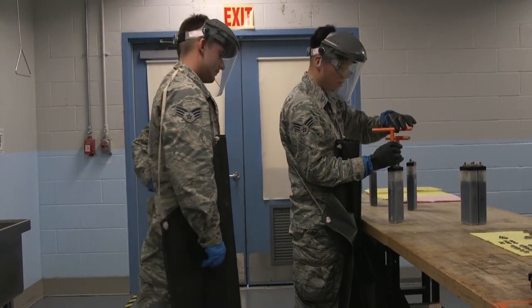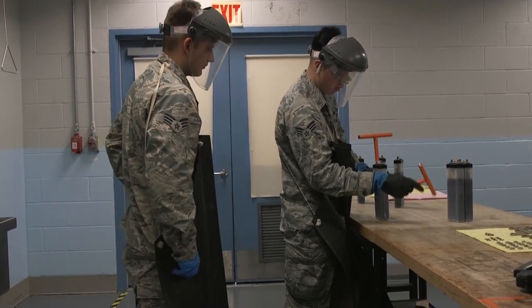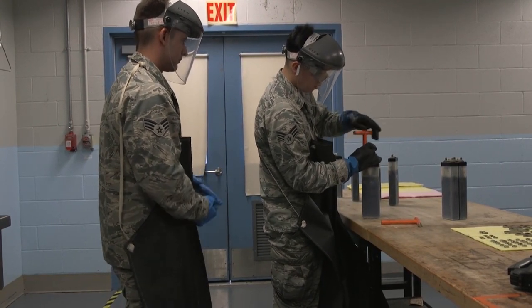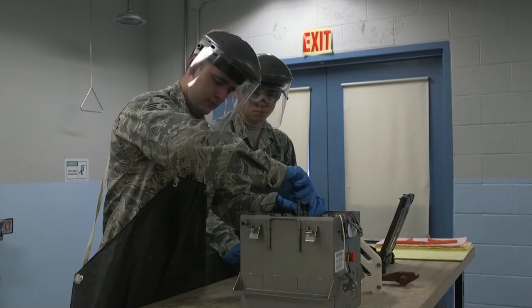Back injuries, head trauma, and battery acid burns to the skin have been sustained by our airmen from this process. We have spent $135,000 in battery cell replacement costs this fiscal year, and that doesn't consider the work hours of our airmen.